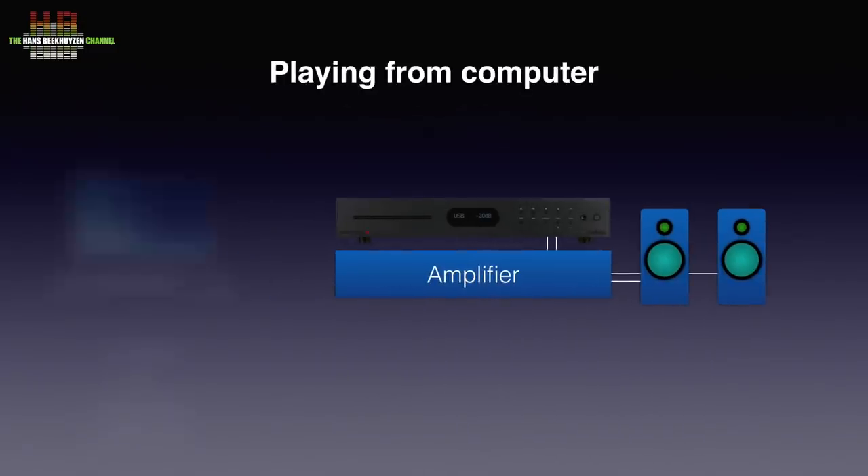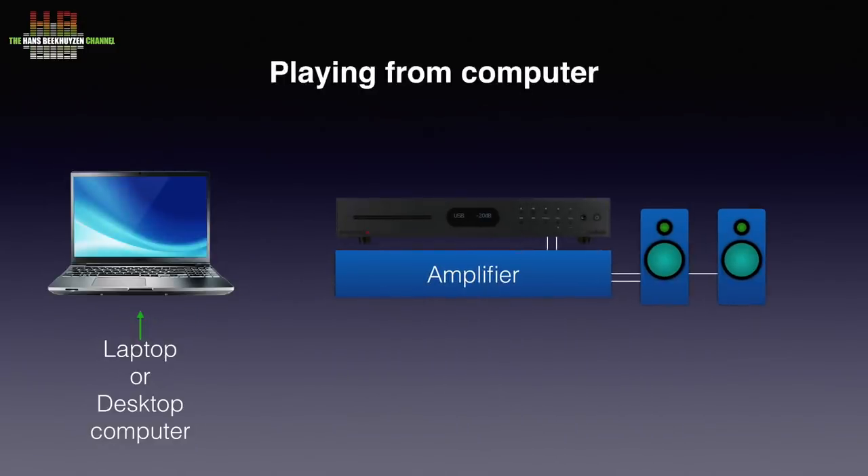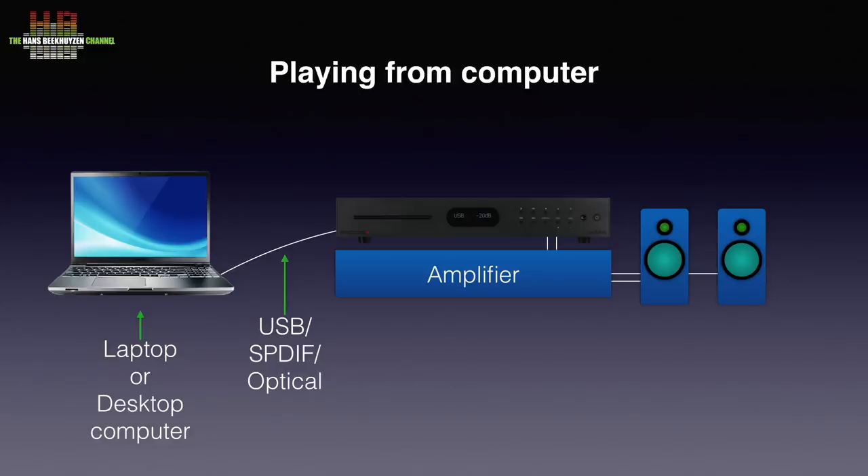Volume control should be done on the amplifier while the output of the AudioLab player is set to 100%. You can also connect your computer as a source. Depending on the computer you can use either USB, SPDIF, or optical. In general USB is preferred, but sometimes one of the other two will sound better depending on the computer — simply try to find out. In all cases it's best to keep the cable length below 1.5 meters or 5 feet.